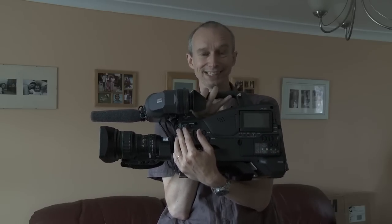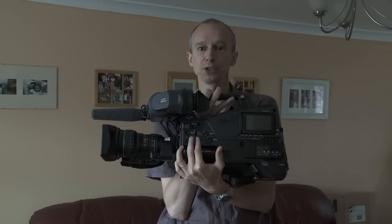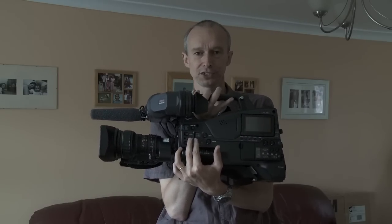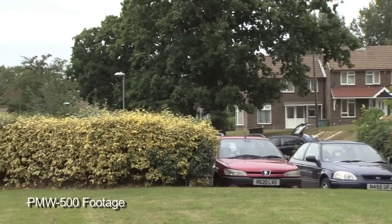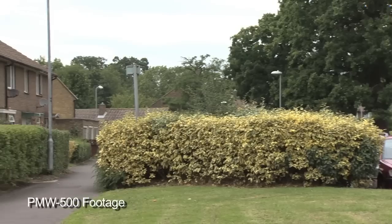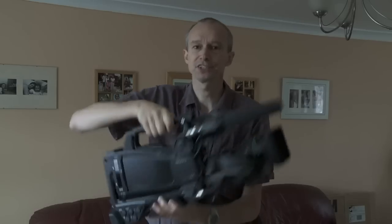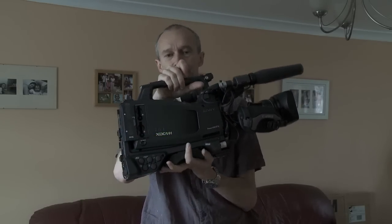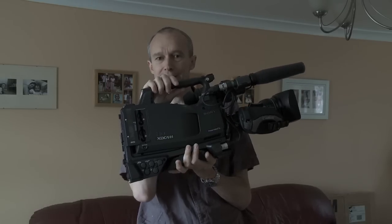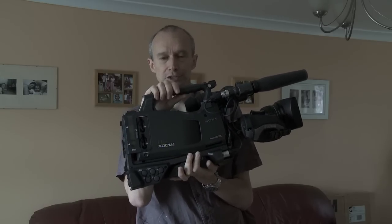At the front we have three two-third-inch CCD sensors — these are the sensors from the PDW700. So the image quality is fantastic. You'll have no issues with flash photography, no skew issues, no problems with strobe lighting, or for me, filming lightning and severe weather — amazing image quality. But instead of feeding an optical disc, it records here in two SxS slots, recording onto SxS cards, which brings the advantage of very, very fast transfer speeds.